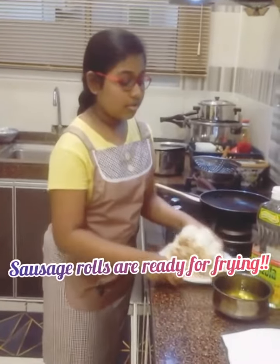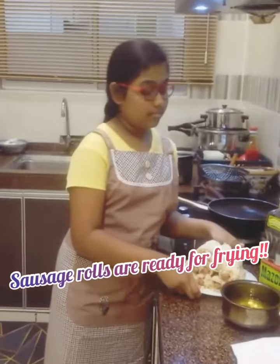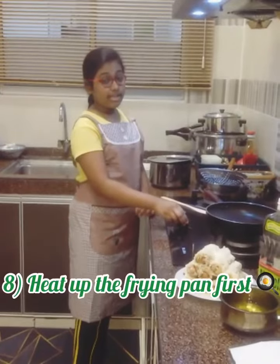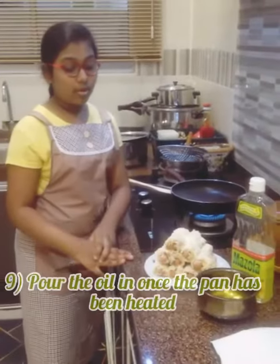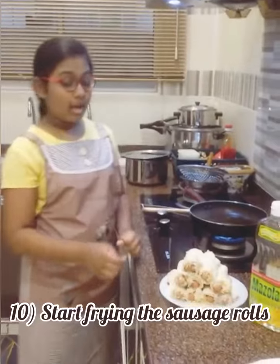Now, our sausage roll has been rolled and now we are going to be frying them. I'm going to be turning on my stove and heating up my pan. Now, I'm going to be pouring the oil in. Now, we are going to be frying our sausage roll.